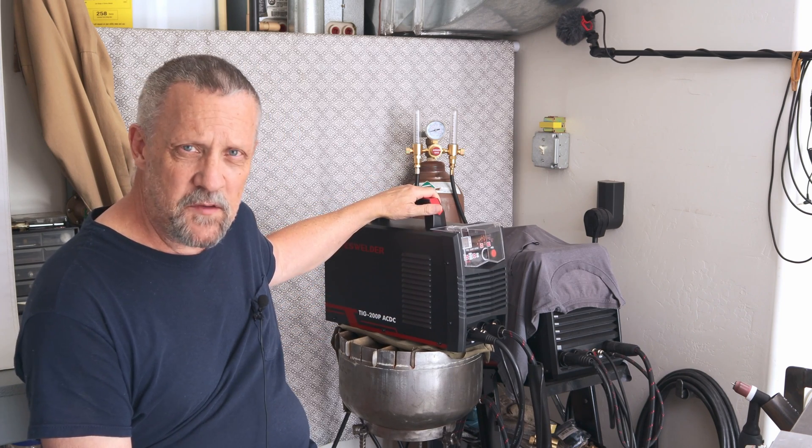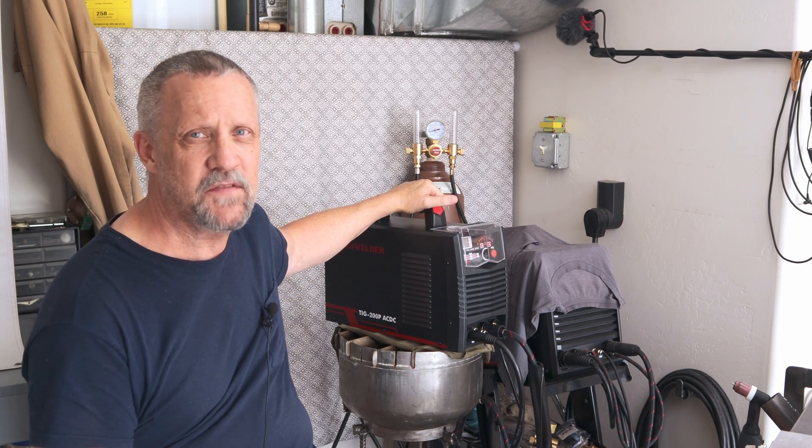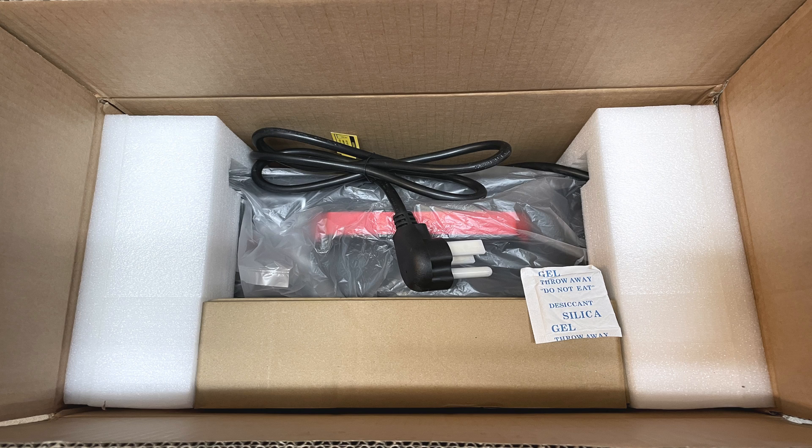In this video I want to cover a new machine that was sent to me by YesWelder. This is their TIG 200P AC/DC TIG machine — a nice compact lightweight machine that fits in my garage really well in a small workspace. I don't have a huge area to work so having a nice small lightweight machine is really handy.